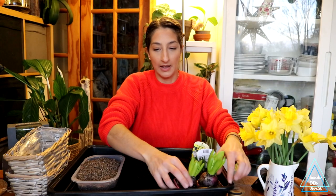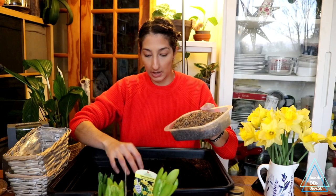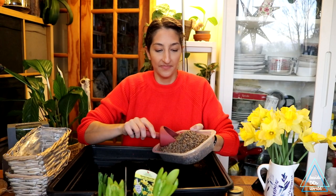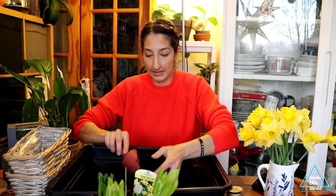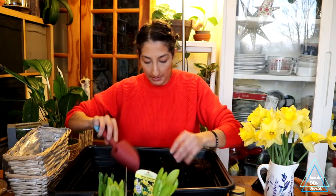I did a similar thing last year, just the daffodils and some moss, so this year I thought I would add a little bit of variety and put some hyacinths in. So I'm going to put these off to the side and mix up my soil mixture. I have some multi-purpose compost and I'm going to mix in some horticultural grit because I do want them to have good drainage.